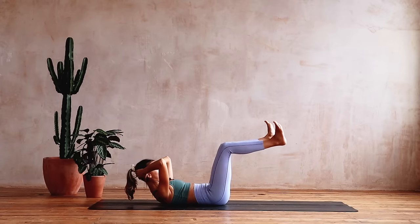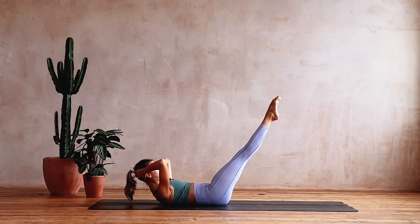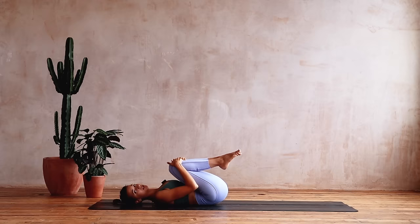Now we're going to do our point and flex — come up, legs back together, hold them out, pushing away. Think about length here. We're going to point and flex — eight, seven, six, five, four, squeeze the inner thighs, three, two, one, and relax. Work those upper abs — just hug the knees in, rock left to right, working the stability through the pelvis as we work through the legs as well. Give yourself a little hug, a little release.